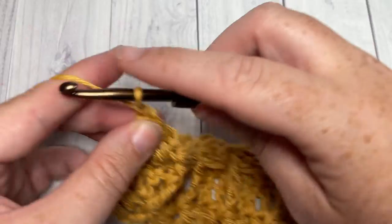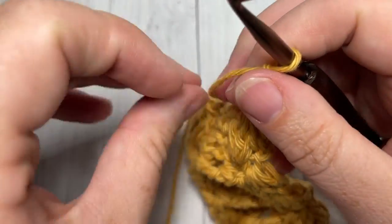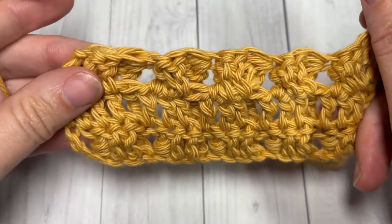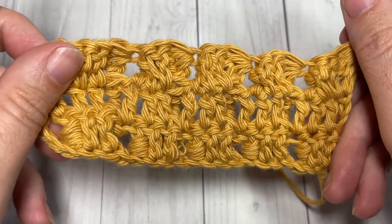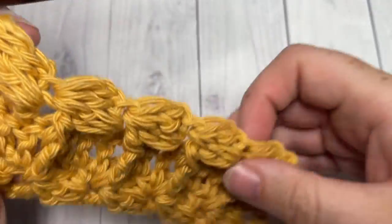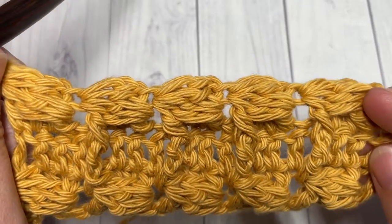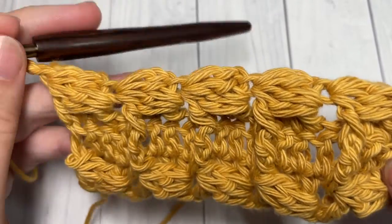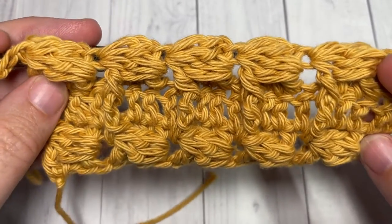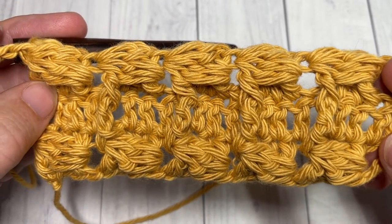As far as the repeat in this pattern is concerned, that is it. You're going to chain three, turn your work, and simply repeat rows two and three for the rest of the pattern for as long as you would like. Fasten off, weave in your ends, and that is it. Thank you so much for joining me to learn how to crochet this lazy cluster stitch — don't forget to subscribe, and I look forward to seeing you again soon. Until then, happy crocheting, bye bye!